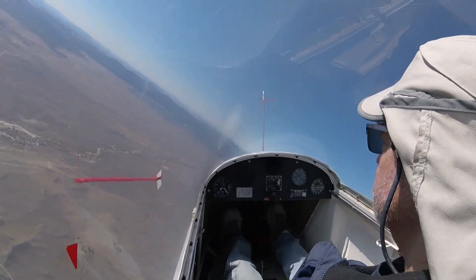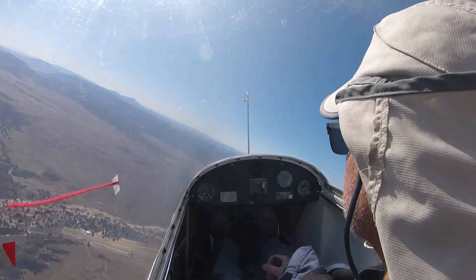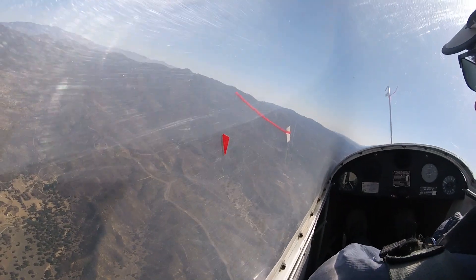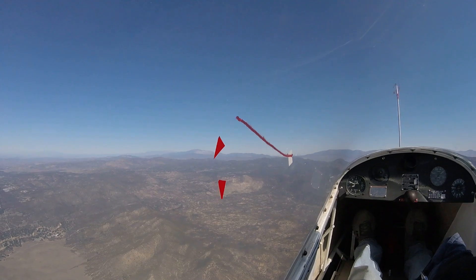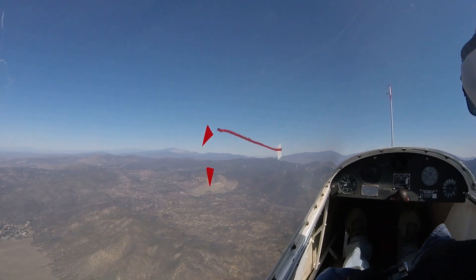Our next step was to enter a thermaling turn and slow down to minimum sink speed. We can clearly see here the angle of attack is showing a little bit higher. We stabilized and then made a mark for the minimum sink angle of attack.